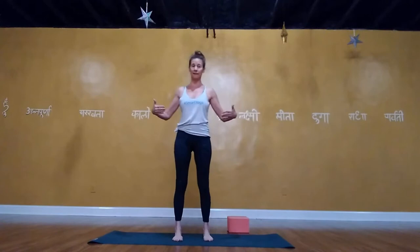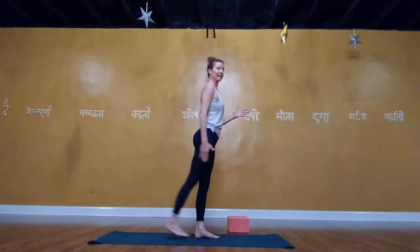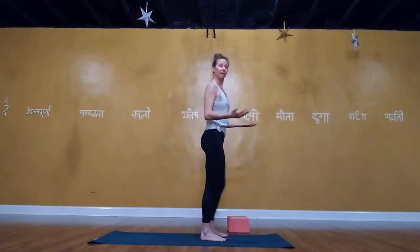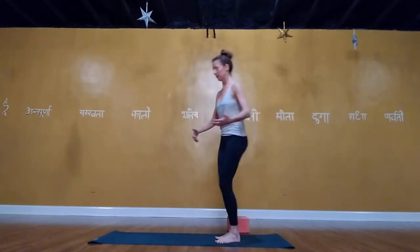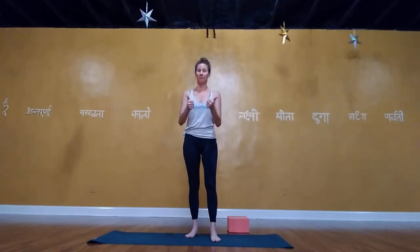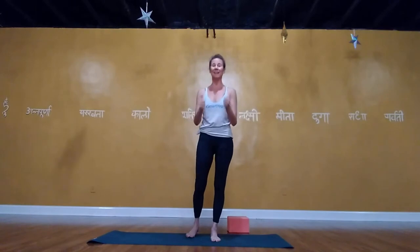When we lose our flexion, extension from the hip goes away too — and then we do the shuffle. We want to be able to move and walk effectively, efficiently, and sustainably for the rest of our lives. So: operation optimal flexion — here we go.